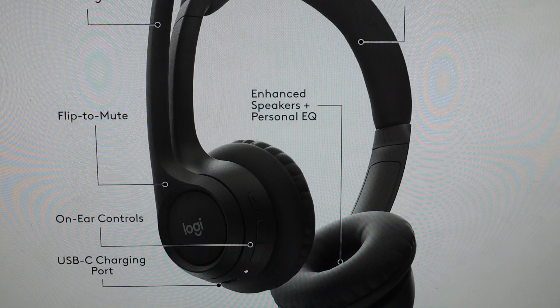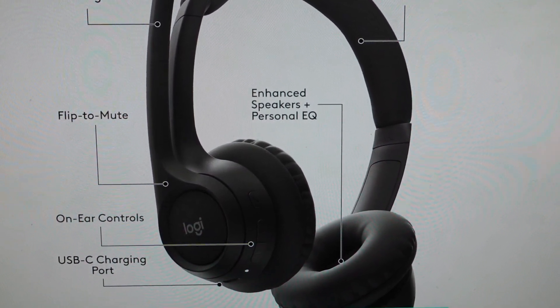You can release the buttons, wait about five to ten seconds, and then you can go ahead and turn the headset back on and it will turn back on in its factory defaults. You can set it up as a new headset.